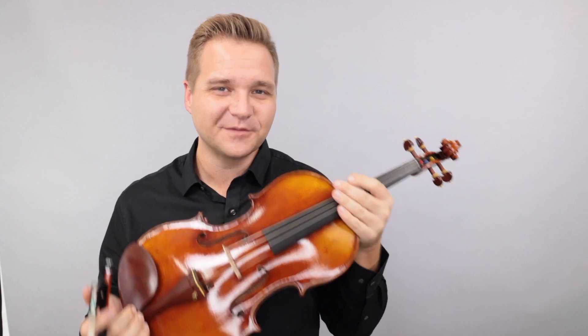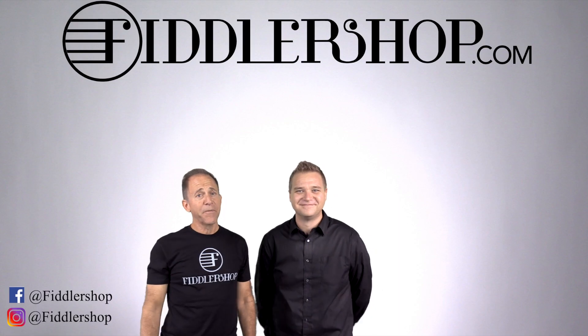For everybody else, if you're watching this and you'd like to learn more about the Ming Zhengzhou violas, just follow the link that you see below or at the end of the video. And we look forward to seeing you there at FiddleShop.com. I hope that was informative and helpful.